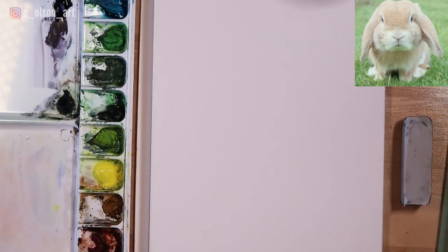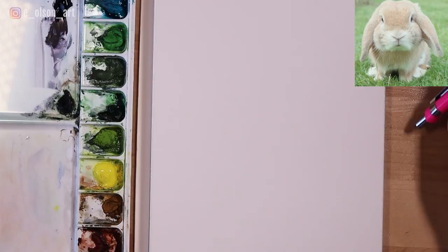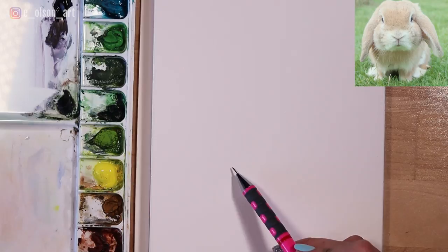For this project, I'm using Fluid 100 140-pound cold pressed watercolor paper. This is size 6 by 8 and it's on a block. You'll need a pencil, a couple of brushes, and watercolor paints. For a complete list of supplies used in this tutorial, check out the list in the description below.